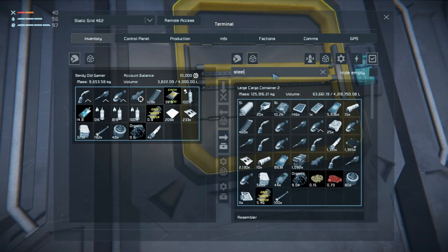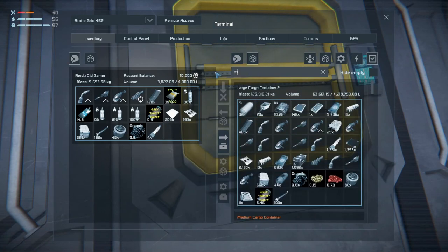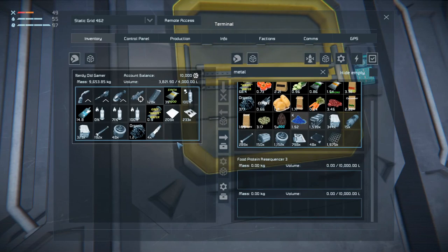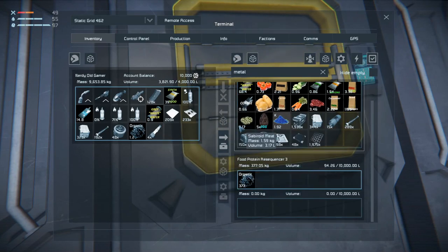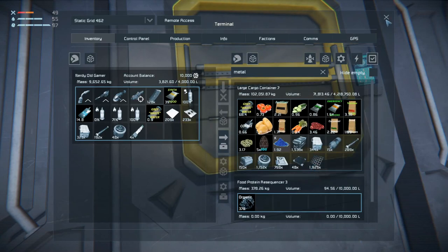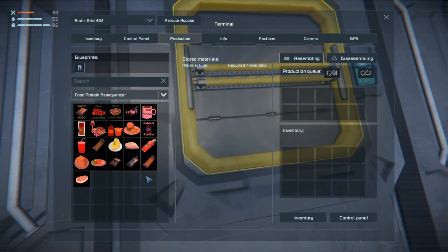We need steel plate - we have a few of those. We need metal grids - we have a few of those. Why does the food protein resequencer have those in it? That's really not needed. It does need organic though, we can stick that in. Now what recipes can we make in the food protein resequencer? We can make algae, soy product, beef burger and fries, organic, algae soy vegan tofu food pack, and drinking water pack.